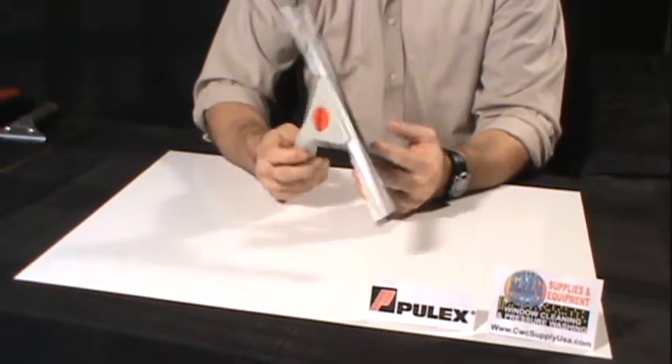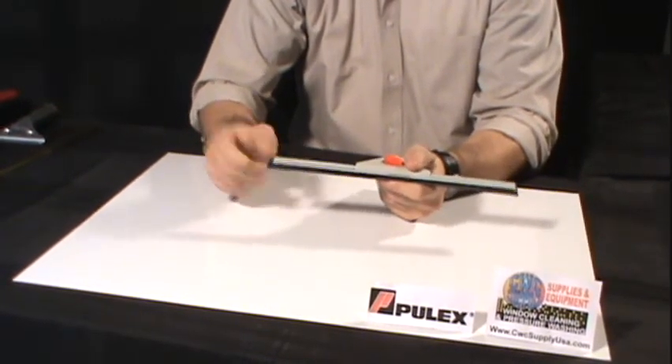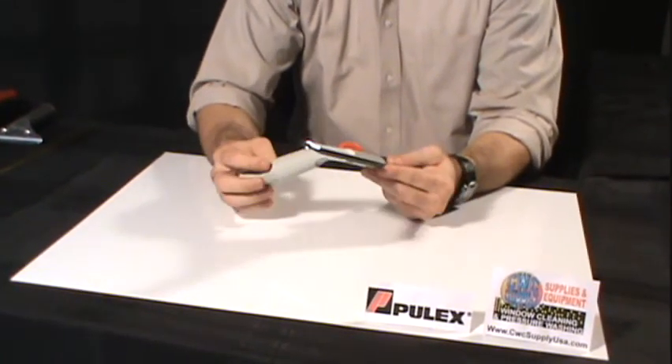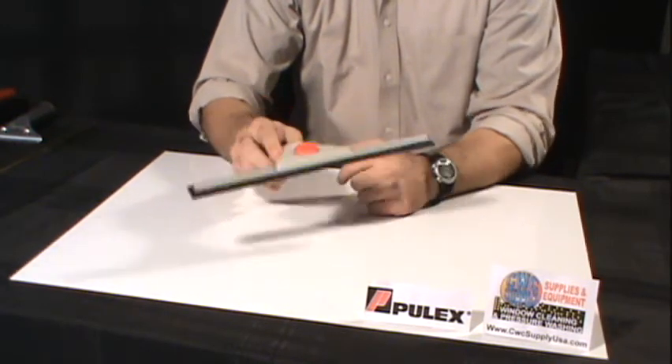That allows you to use this squeegee without the use of end clips. Most channels you will see have an end clip that holds the rubber in place in the channel, so this makes it very easy to change your squeegee rubbers. This particular handle is manufactured by Pulex and is available at CWC Supply.